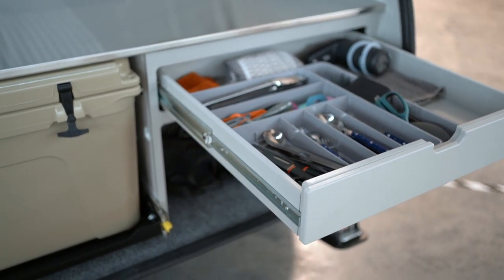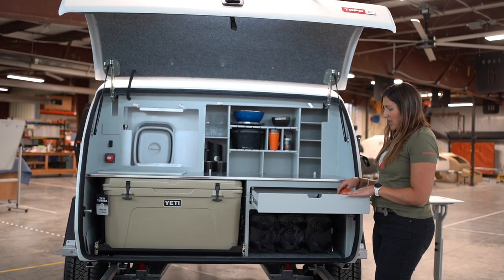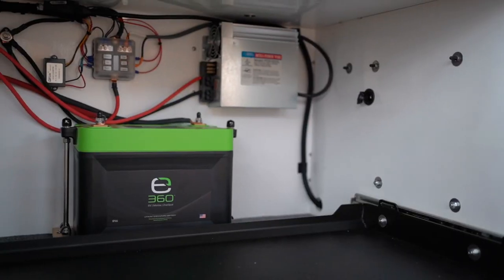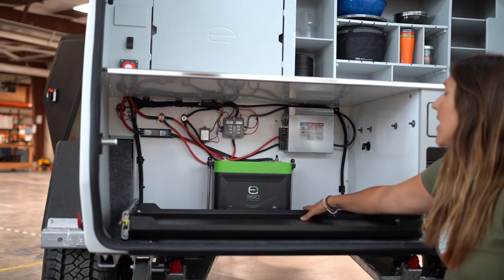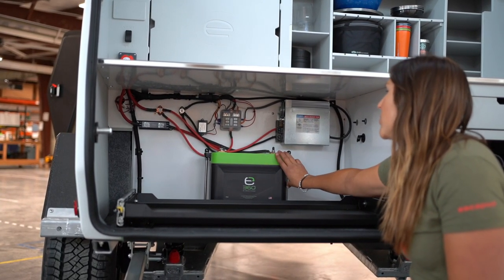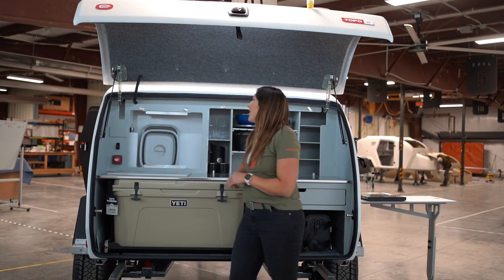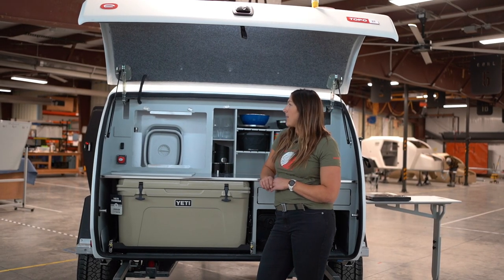We have all of our utensils for cooking, dish towels, dishwashing supplies — everything that you need for kitchen functionality can fit in that drawer. We have moved the mechanicals out of the utilities closet and dropped them down behind the cooler storage. Down here you will find your lithium battery — a 100 amp hour battery comes standard — as well as your fuse block and your onboard power charger. You do have an option to upgrade to a dual battery system. We moved the master power switch to the back, and if you add on the solar panel to your build, the solar controller will be there; otherwise you will have a blank mounting plate.